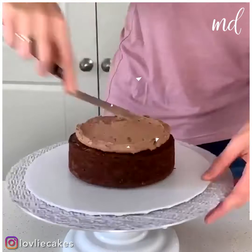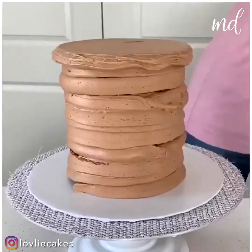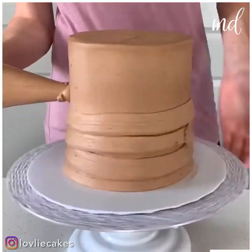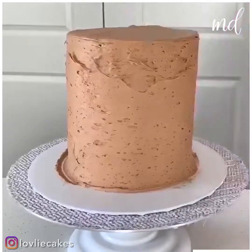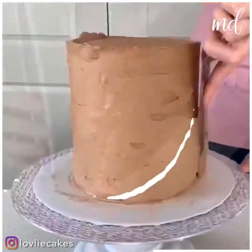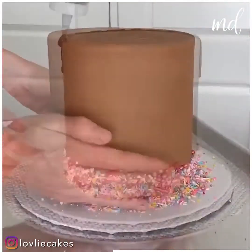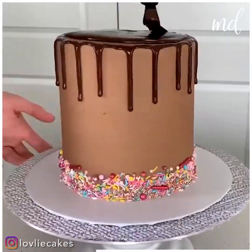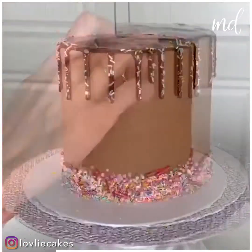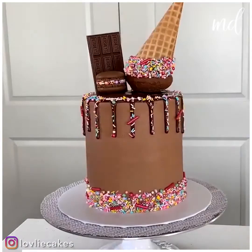Yup, we have another one coming your way. Here's a dose of some chocolate on chocolate ice cream heaven. You're going to be obsessed with this one. Can't forget sprinkles — they make everything better. Such an amazing idea, we can't wait to recreate it. Voila!